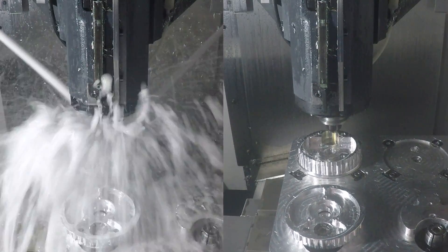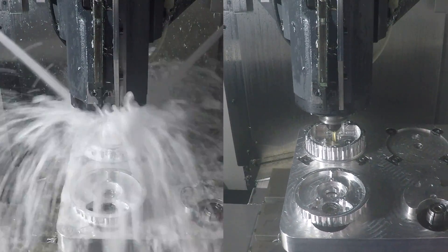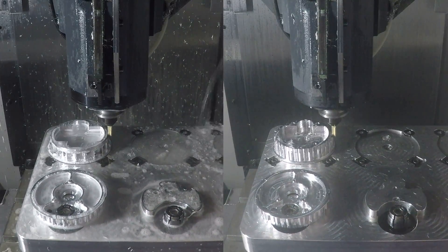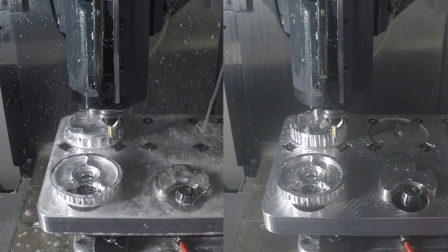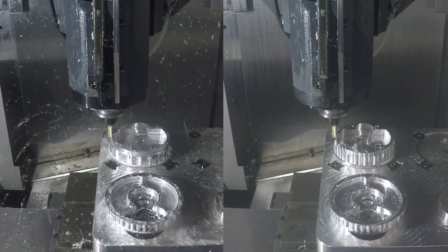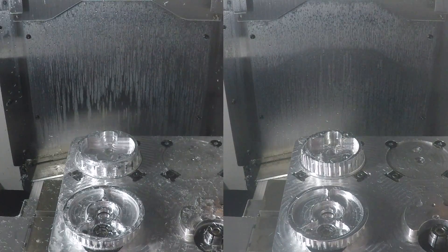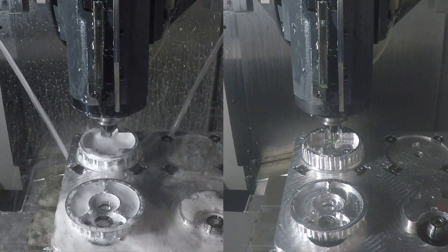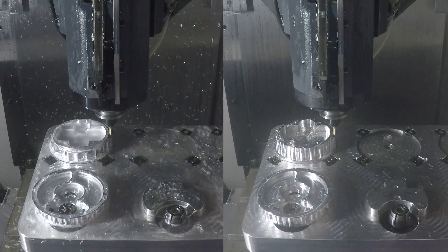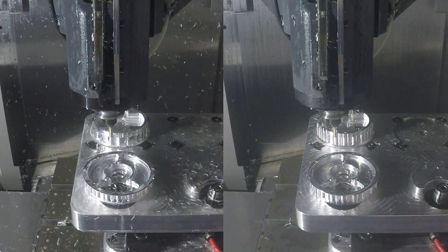This is a 0.561-inch Lakeshore Carbide 3 Flute and we're using this to finish our bearing bores. Those first two bearing bores we did spring passes on just to get the diameter right on. This is a backside chamfer tool — we're chamfering the edge of that bearing bore. We're not going to be able to reach it on the second op because that's where the expansion clamp goes.